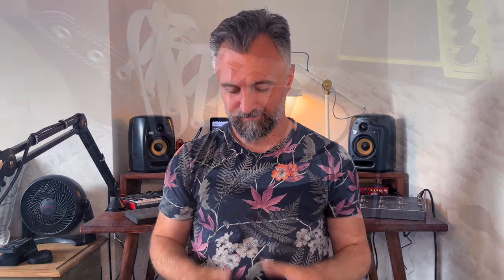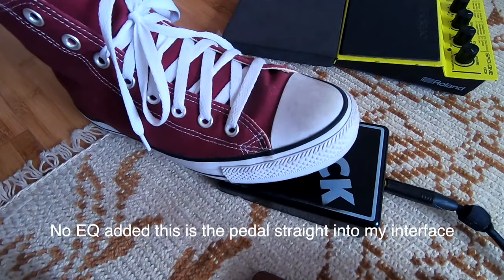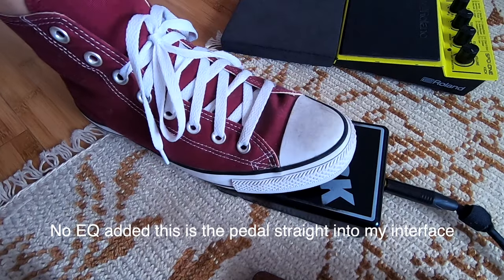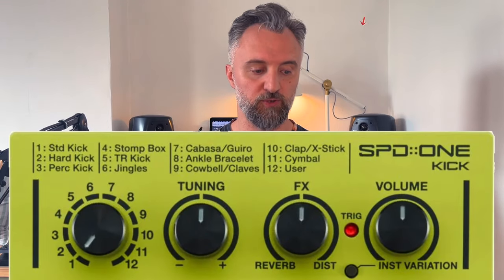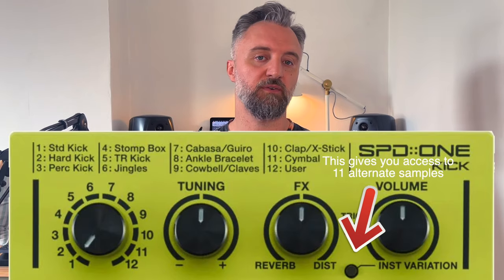Instead, if you're using one of these, the sound will be the sound of the sample. This one has only one sample — you're stuck with the one it comes with, but it's a good sound. This other one has 22 samples that you can choose from, a slot for a sample that you can upload, and also a few more tweakable options.